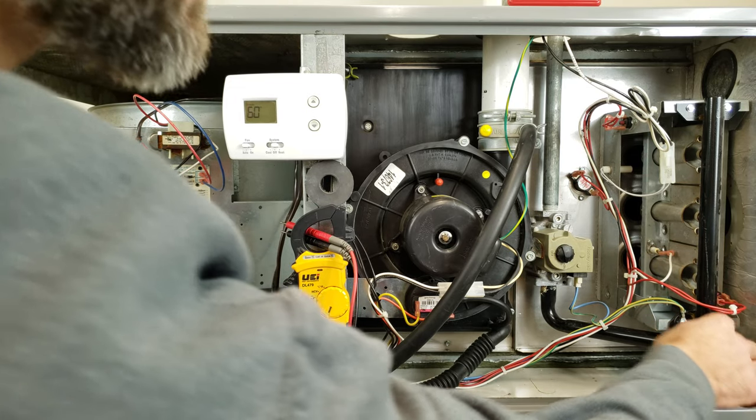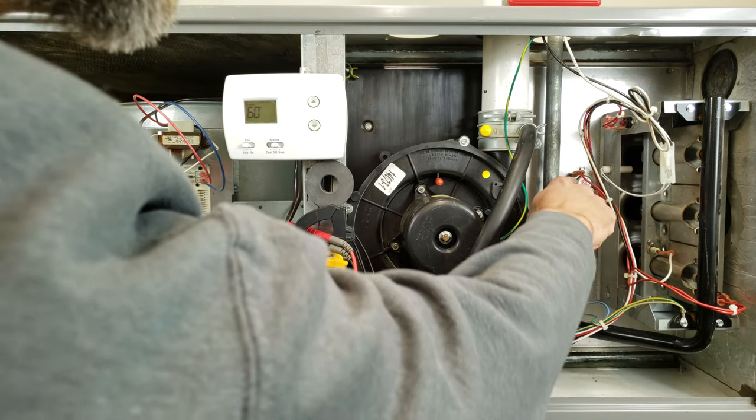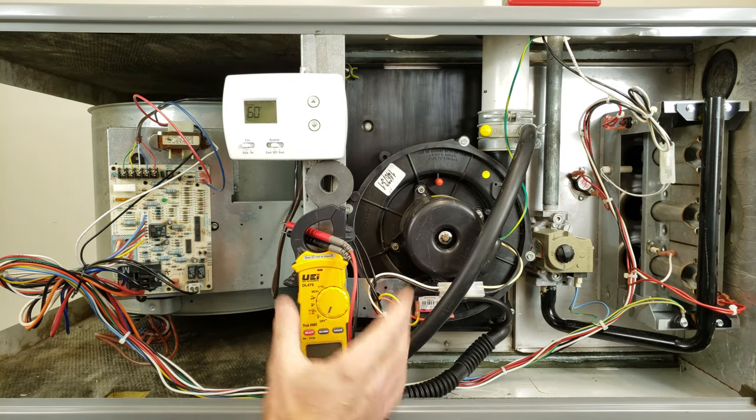Right here we have our flame rollout switch, we have another flame rollout switch right here, we have a thermal limit switch, and I'm going to show you how to test those with your multimeter.